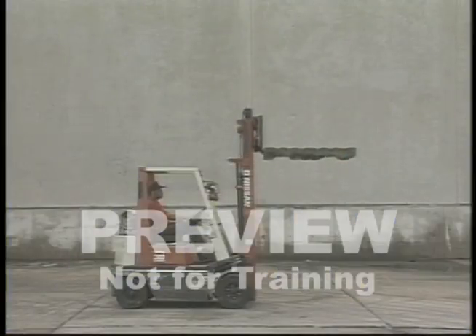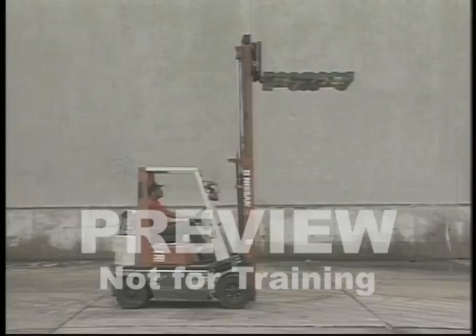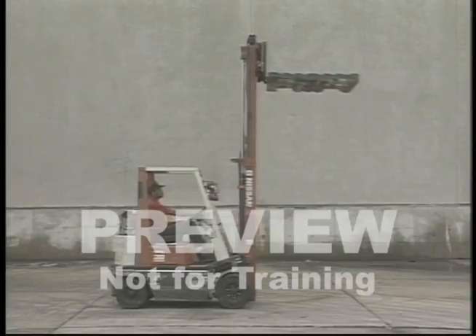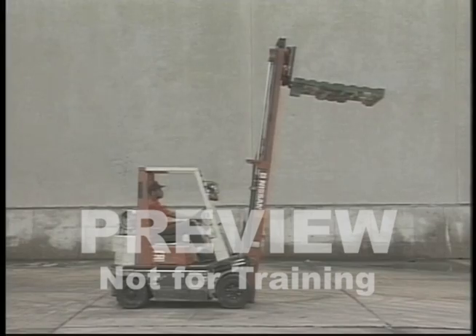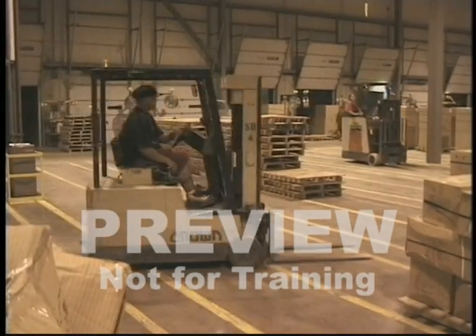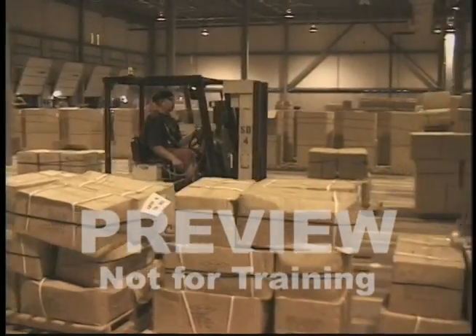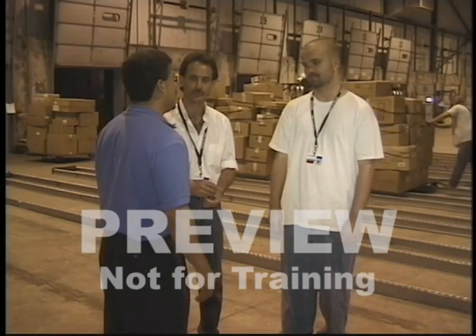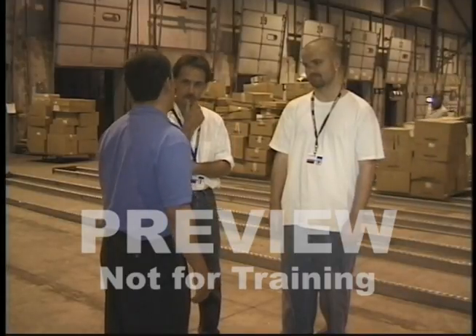One of the most important parts of any forklift or PIT training program is the engineering principles of the equipment. This knowledge is necessary to understand the following training and to improve your ability to make good judgments when lifting odd-sized or difficult loads. These principles are basic but very important, so if you have any questions, ask your trainer or supervisor.